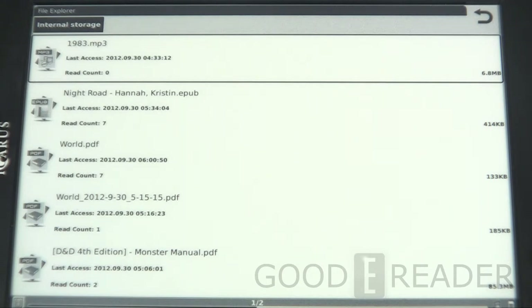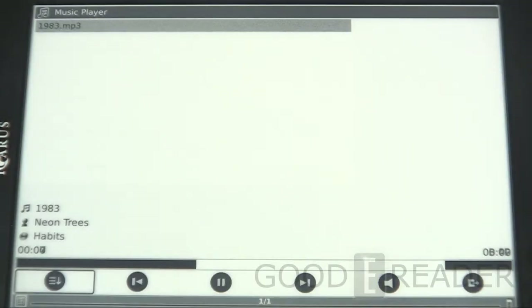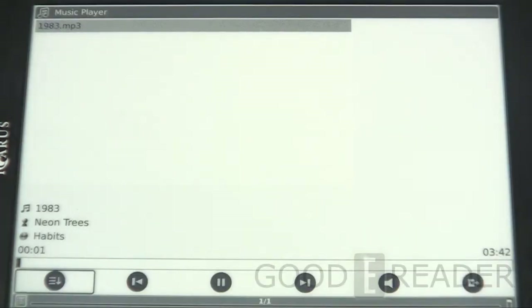Next is the music player. The device has a speaker on the back, so you can listen to music and read at the same time. It has multitasking support, so when you exit the music player it can keep playing. To access music, you find files in the file explorer — it's like browsing your computer drive. When you plug this into your computer there are no directories for music, books, or pictures — just a blank root folder, so you dump everything there. You can see MP3s, EPUBs, and PDFs all in the same folder.